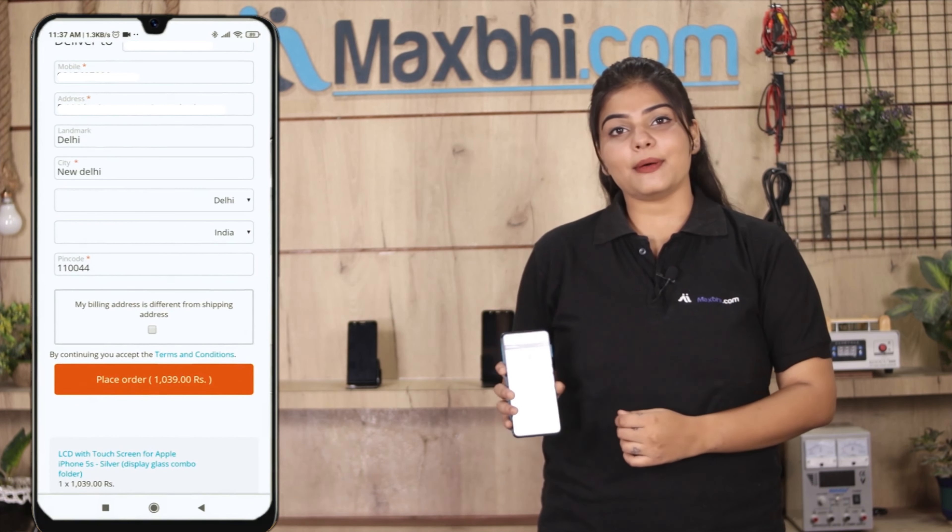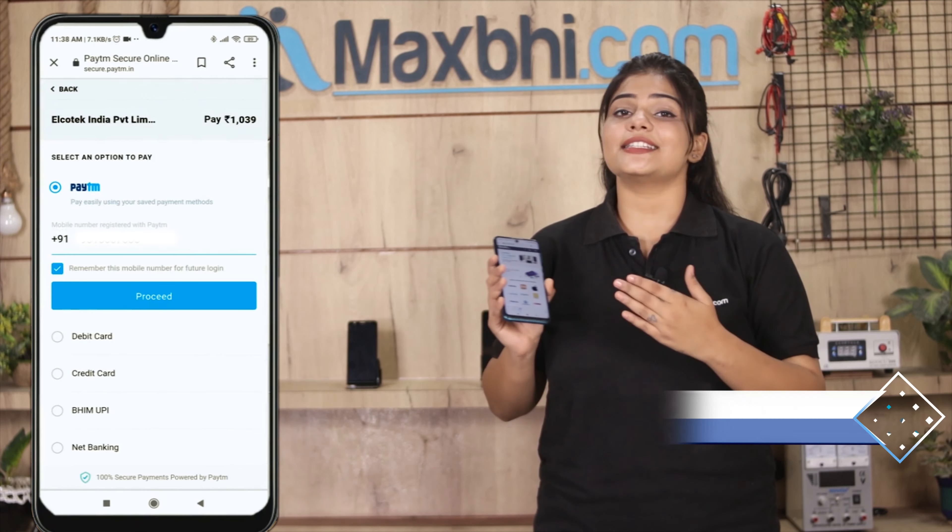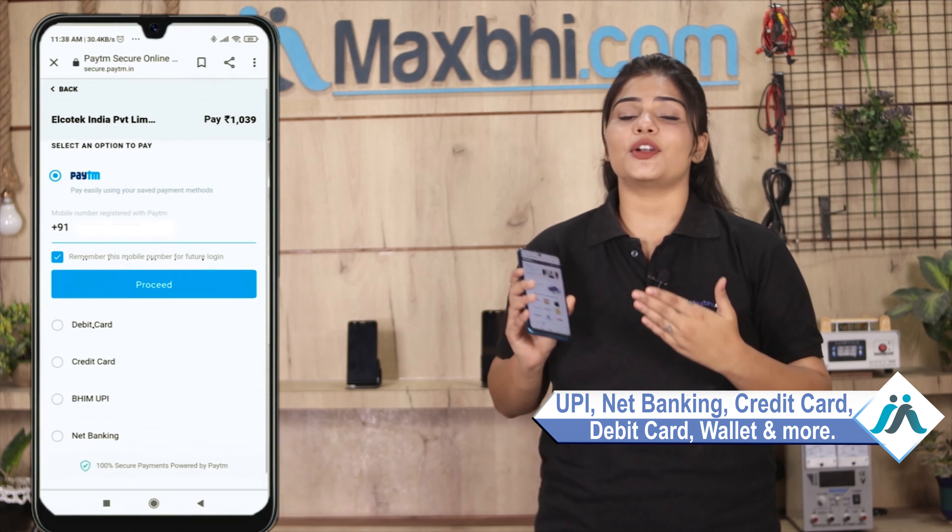After you click, you are taken to a super secure payment page where you can use almost all payment methods such as UPI, net banking, credit cards, debit cards, wallets, and more. Once your payment is done and your order is processed, it will be safely packed and dispatched within 1 to 2 days.